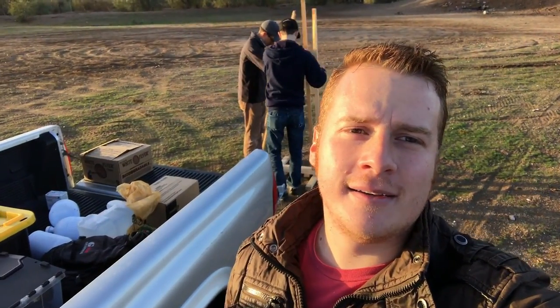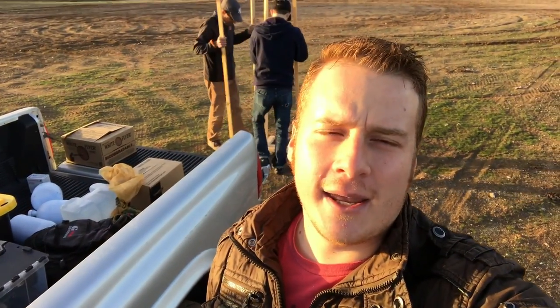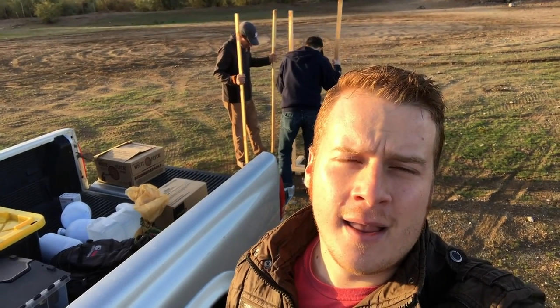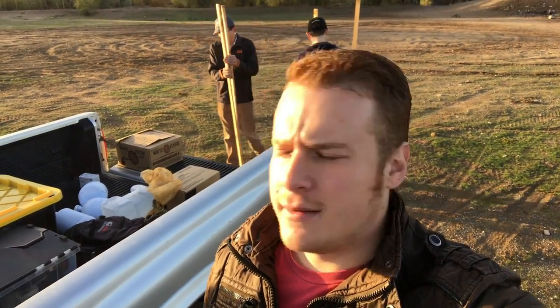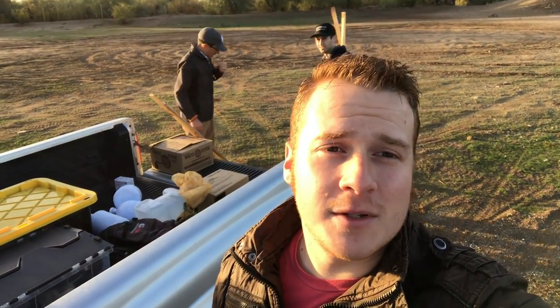Good morning, I'm the Dollar Sportsman. We're out here today in celebration of Christmas time to do a little bit of fun — jingling some targets. We're just setting up, gonna get going. It's just gonna be a fun day at the range. I've got my buddies out here and we're gonna teach a little bit about some AR parts. We're gonna use a shotgun for the first time, maybe compare between the two.